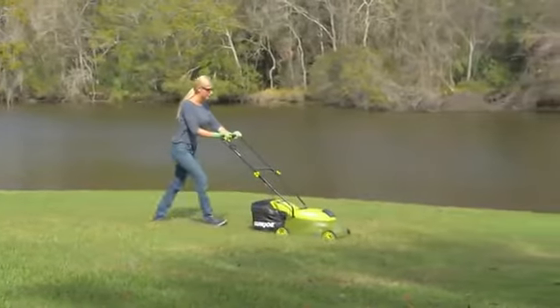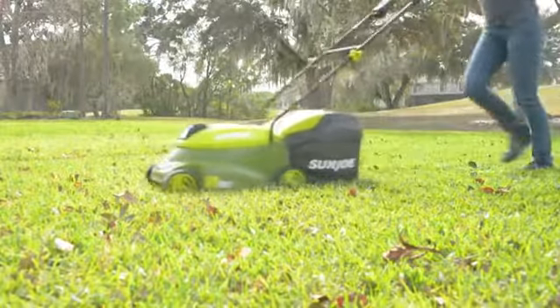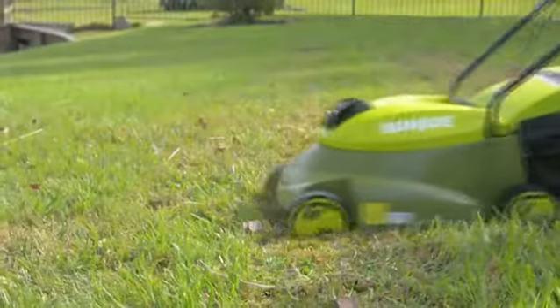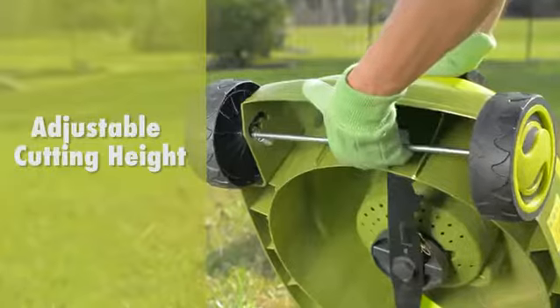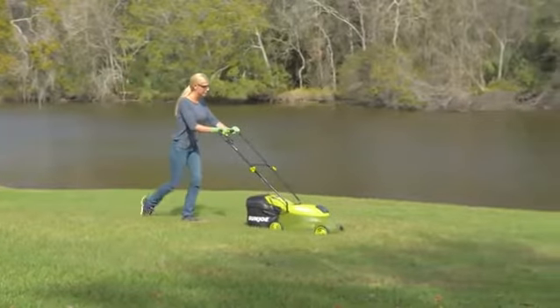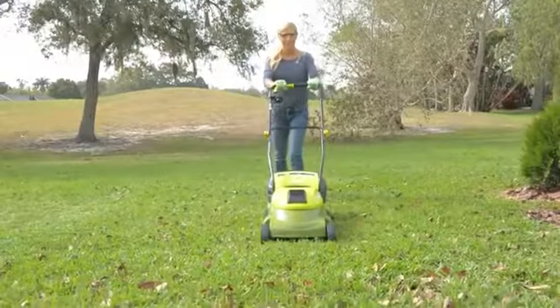Perfect for small to medium lawns, the eco-friendly battery-powered mower's durable steel blade cuts a crisp 14-inch wide path with precision in a single pass, and features a convenient three-position manual height control to quickly tailor your turf to just the right height.